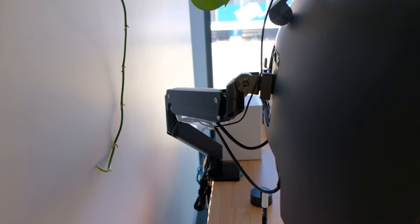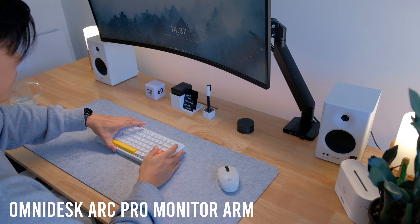For my monitor arm I'm using the Omni Desk Arc Pro monitor arm — it's the best monitor arm I've used to date. It's very stable and has USB pass-throughs and nice cable management features which let you hide your monitor power cables and display cables.